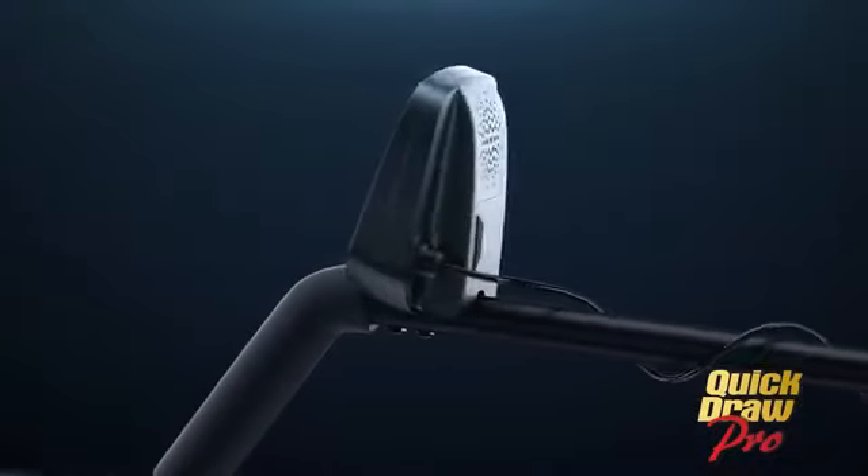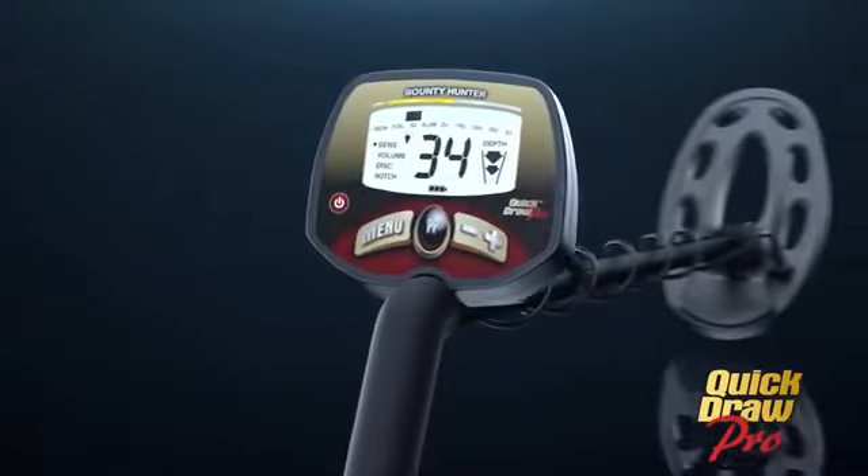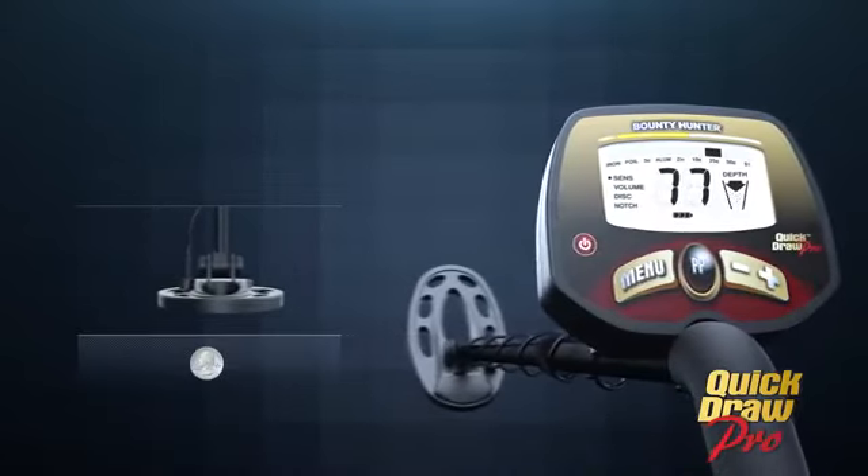The Quick Draw Pro features a large, easy to read LCD display that tells you what the treasure is and how deep it is before you dig.